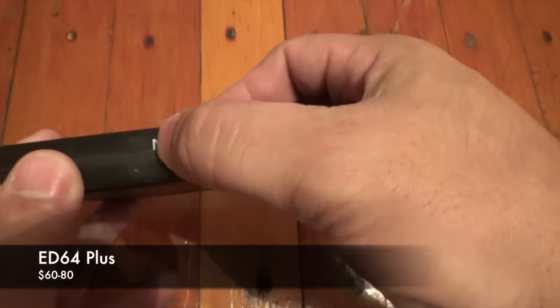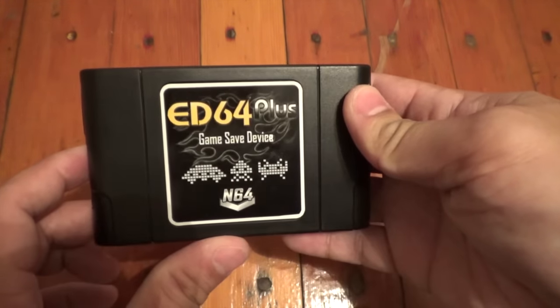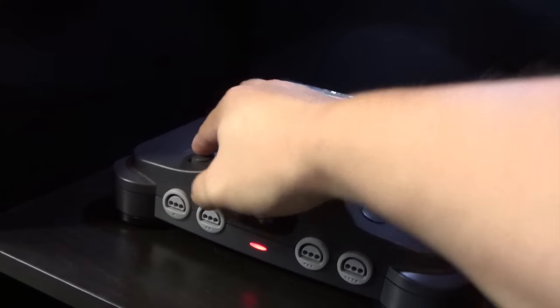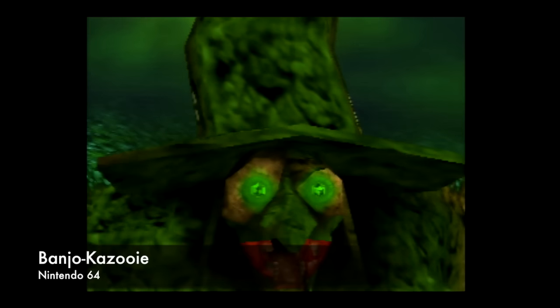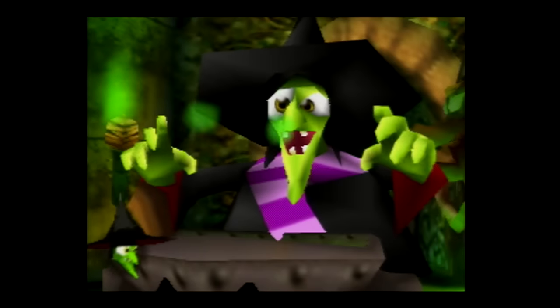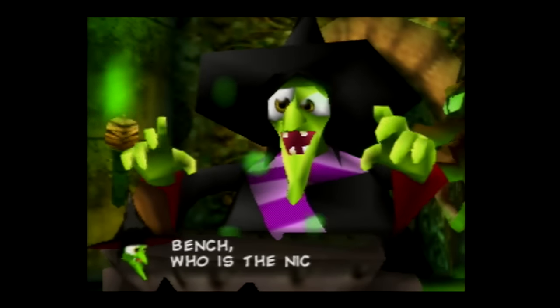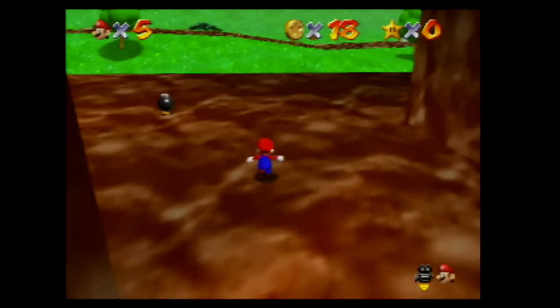Finally, let's take a look at the ED64+. On top there's a switch between North American and PAL territories. I took a gamble on this because it's not manufactured by Krikzz — I'm pretty sure it's manufactured in China — but the good news is it definitely gets the job done. It has a completely different interface but functions exactly the same: you select the ROM, press start, and it loads into memory. Here's Banjo-Kazooie and Super Mario 64 playing on an ED64 Plus — as you can see, it performs flawlessly.